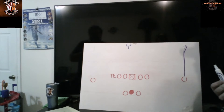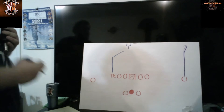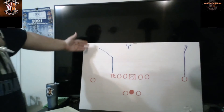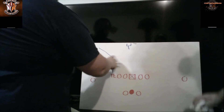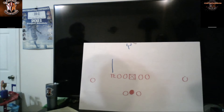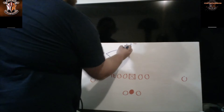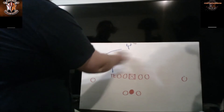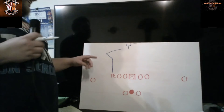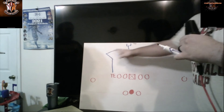Tight ends can also run the post-type routes three different ways. First there's the post towards the goal post, just like the receiver. They also have what's called a corner — going away from the goal post towards the corner of the end zone where the pylon is. They also have one more route where instead of being called a post-corner, a lot of tight end coaches call this the Texas route, or corner-post: you work outside five yards and then turn back towards the middle. They call it the Texas route because it kind of looks like a T.